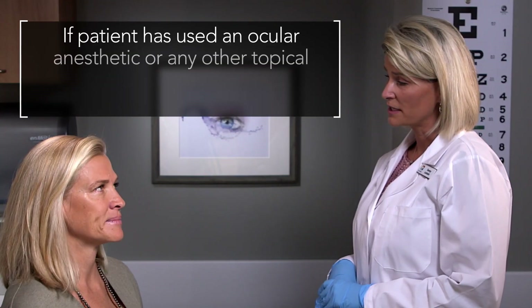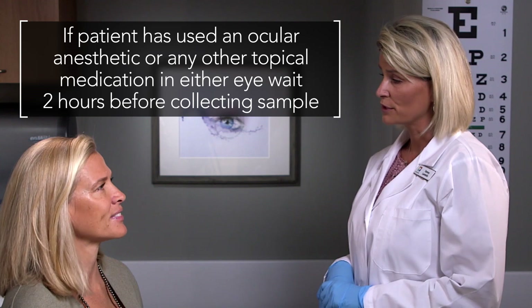Before administering the test, be sure the patient has not used any ocular anesthetic or any other topical medication in the eye. If so, wait at least two hours before collecting a sample.